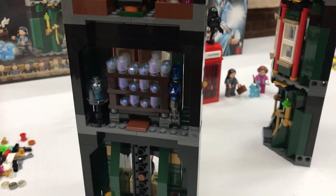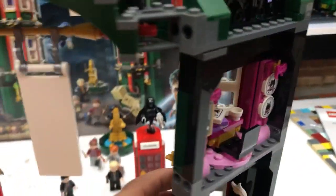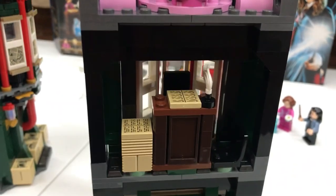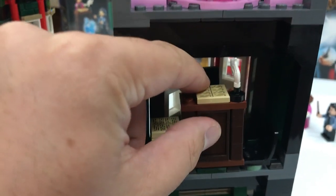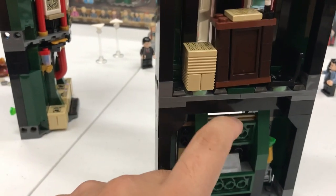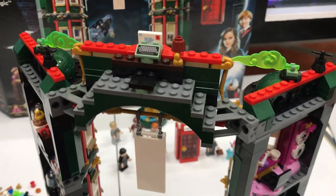The good thing about it is that not one room is the same as the other. The same goes for this one — you have the pink room and then you have here another one. This one is easily removable, and then you have here the door that leads inside, although it's quite tricky.